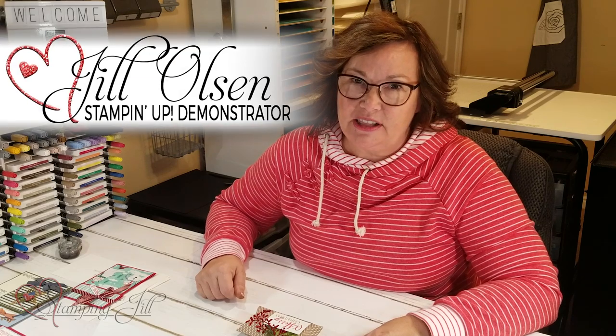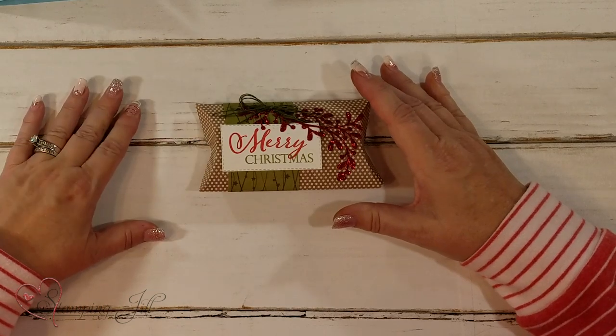Hi Stampers! Welcome to Watch It Weekly Wednesday. I'm Jill and I'm going to show you some more card giving ideas for gift cards and money cards, because this is the season where we send a lot of those cards.